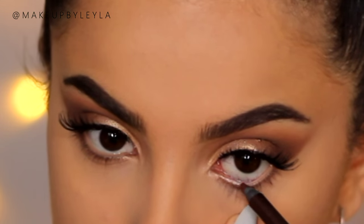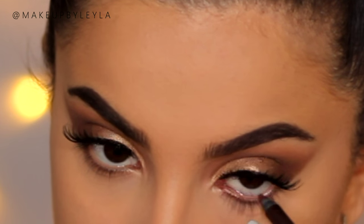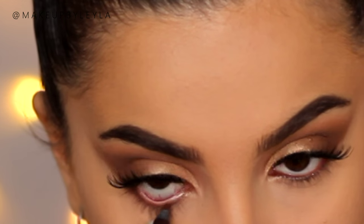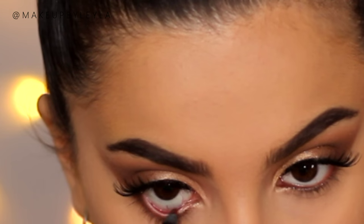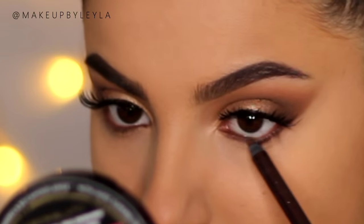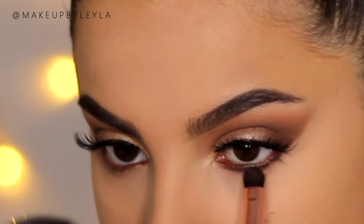I'm gonna go ahead and do my brows off camera but I will link my tutorial down below. Next I'm just gonna be taking this brown eyeliner and applying it to my waterline and also applying it onto the bottom lash line. I'm just gonna be smudging this out and diffusing it with some of the eyeshadow we used on the outer V of our eye. We want this to look nice and smoky but not overly harsh, so using the brown eyeshadow will just diffuse it so that it looks nice and blended on the bottom lash line.